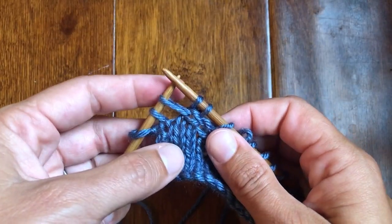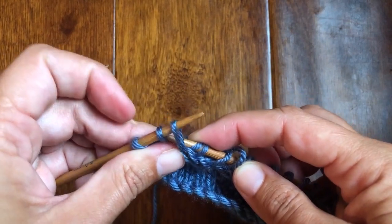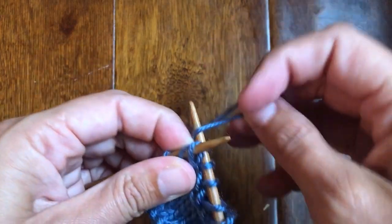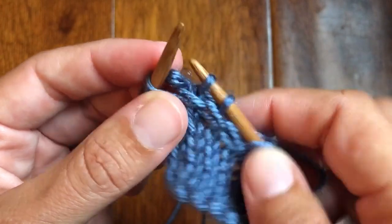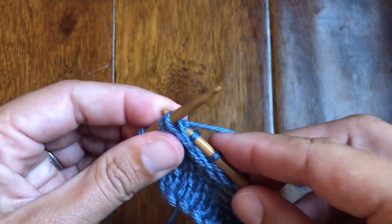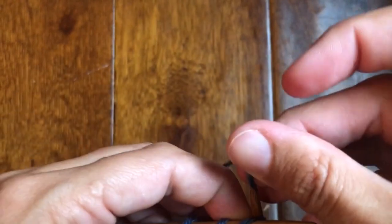Sorry about that — we had some technical difficulties just as I was talking about how long this was taking. I'm almost down to my last two. I'm going to slip here in the back, just like before, except don't split the yarn. So I'm knitting my stitch through the back loop, and then I'm going to knit this one that's on the needle.